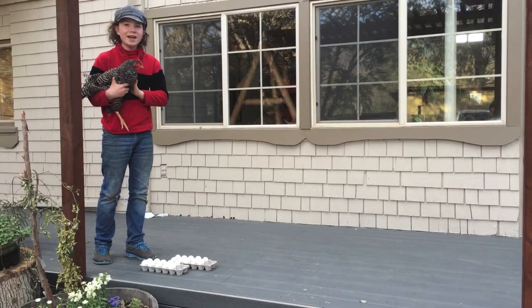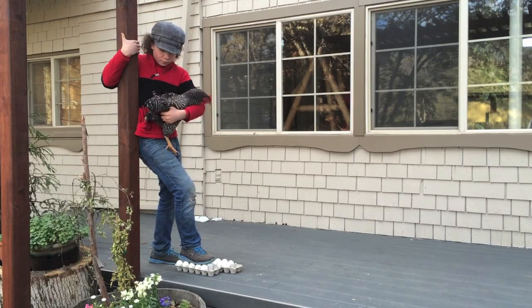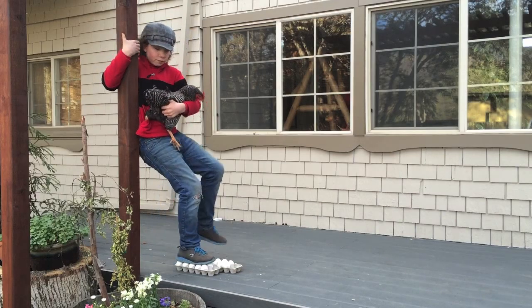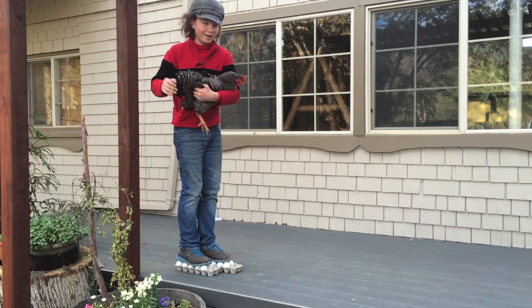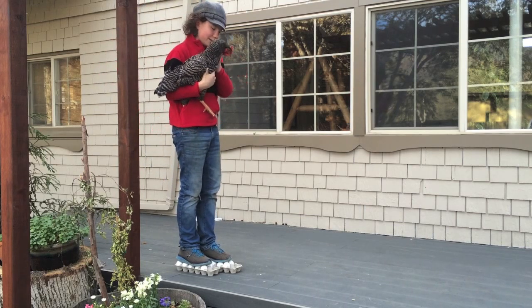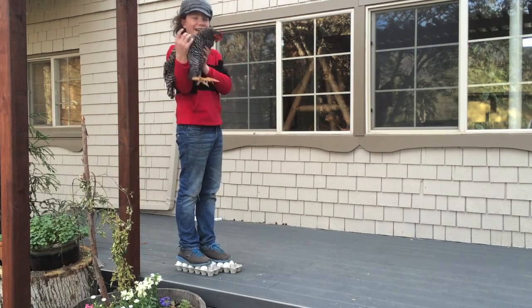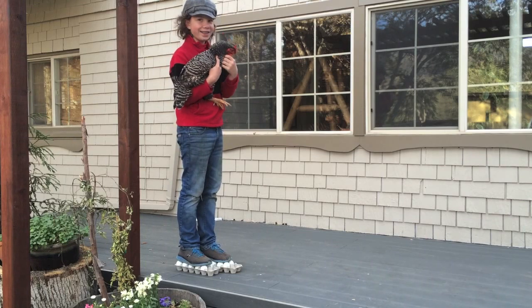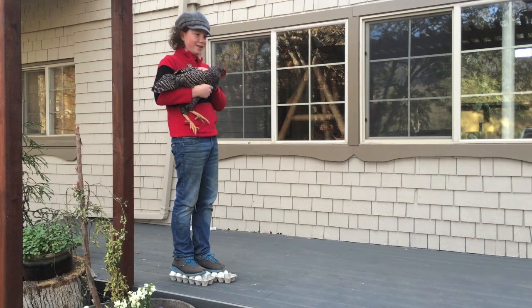This is Buffy, and she wants to do it one more time. Oh my God! Okay, I think this is our record for standing on the eggs. Woofie, try to stay still.